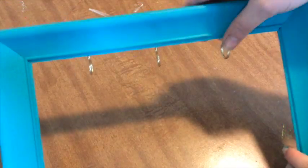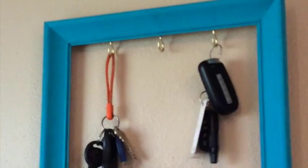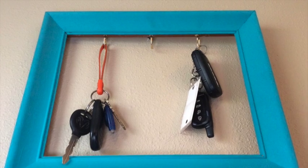And that is all there is to this. This is a simple way to add color to your walls and organize your clutter at the same time. Make one to have and one to give away for less than $10.